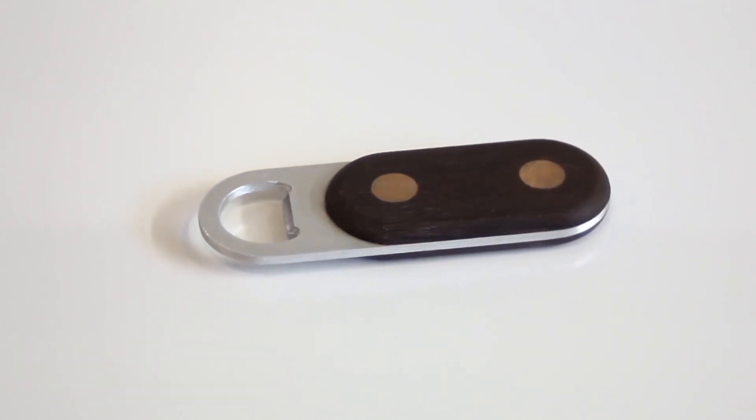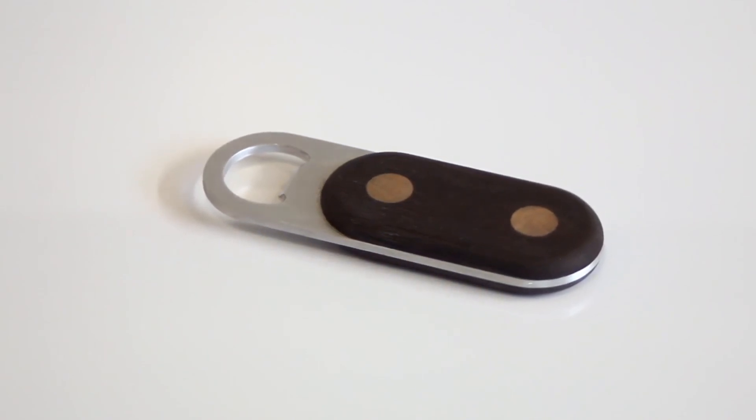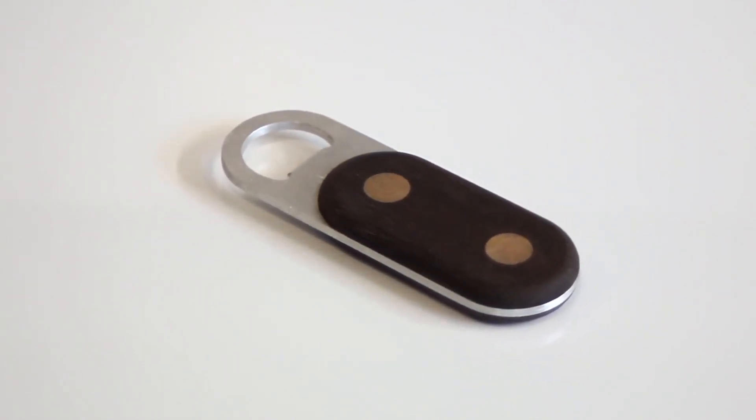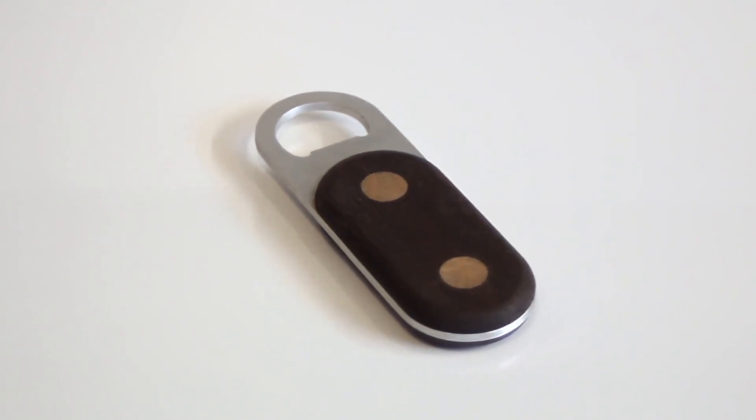We hope you enjoyed following along on this slightly reinvented bottle opener project. The feeds and speeds that we use will be posted in the video description, and if you have any additional questions, let us know. Now go have fun with your own CNC. See you guys next time!